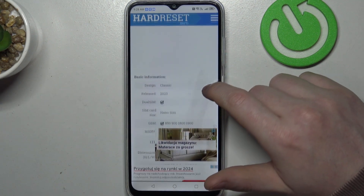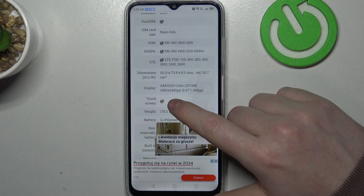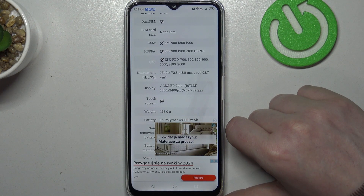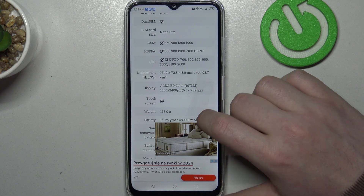At the bottom we should find the basic information, there's a display, underneath there's no Gorilla Glass protection which confirms that this device doesn't have it. And that's it for this video.